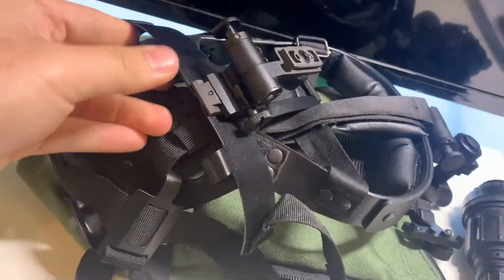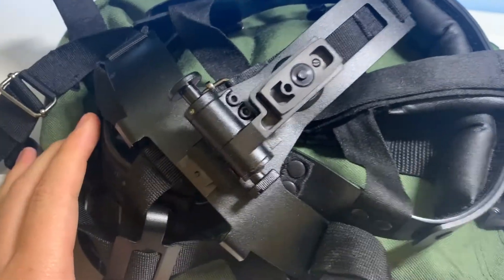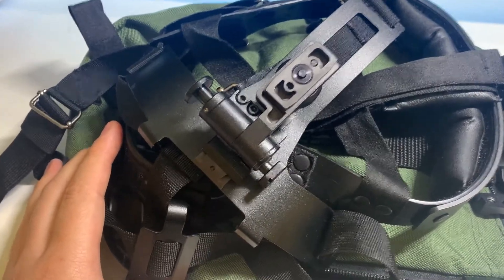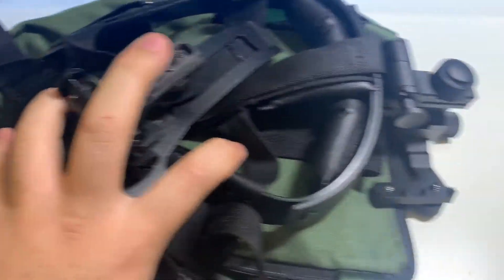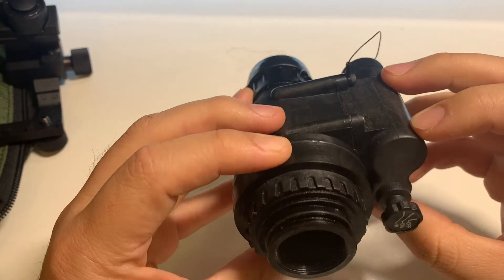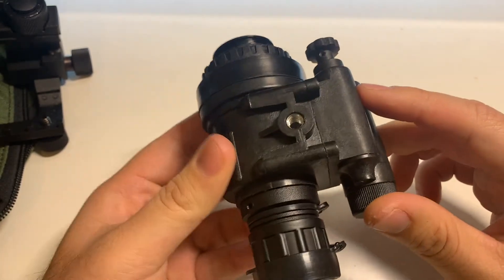This is all complete trash, and it's irritating how much material went into creating something completely unusable. I would toss it immediately if you do decide to get this unit. When looking through this device, it's not the worst decision you can make, but it's not the best.